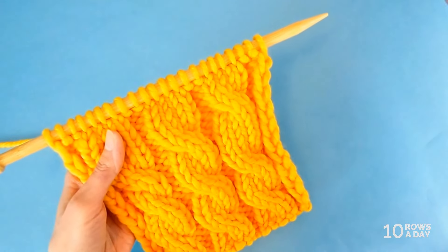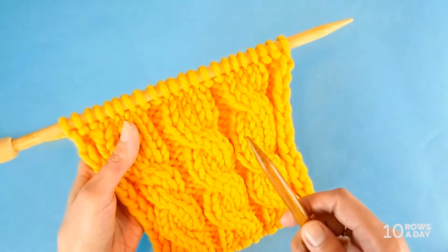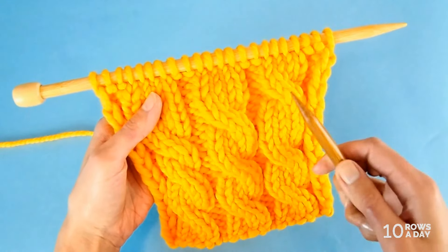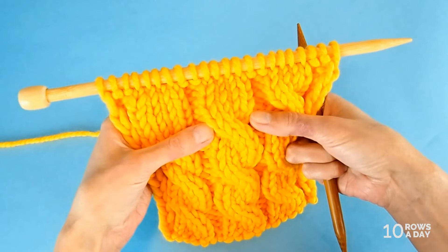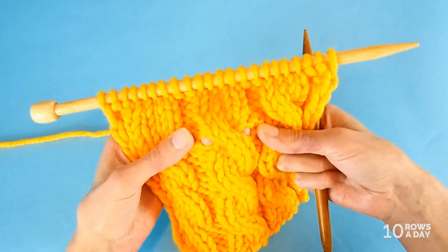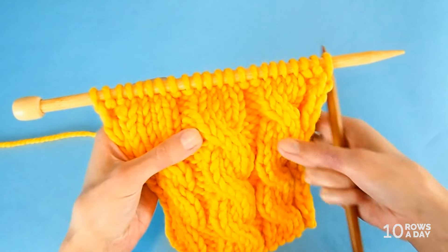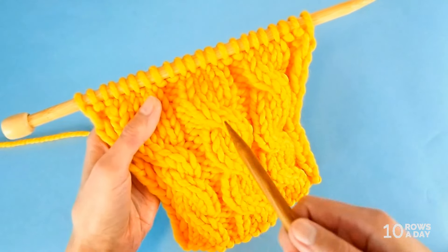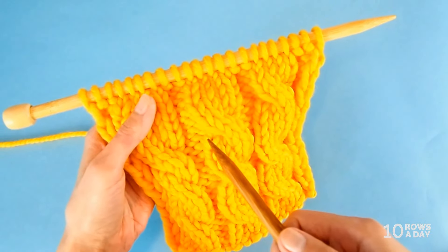Then insert the knitting needle into a hole that is created by the previous crossing. Every time we cross stitches to make a cable we create two holes — one at each side of the cross — and you can use any of these holes. They're not visible but they're fairly easy to find.